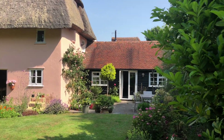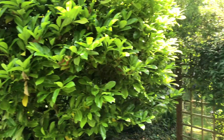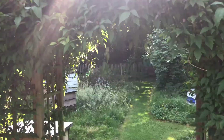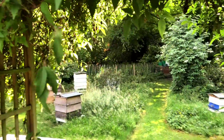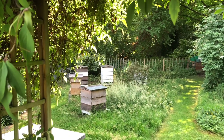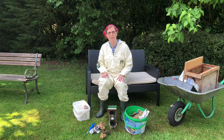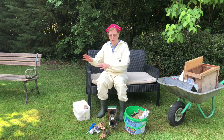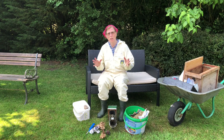We're at the most idyllic apiary setting you can imagine. We walked through this beautiful arch of clematis and there are the hives waiting for us. We'll start right at the basics for those who haven't done much beekeeping and then build up as we go through. So let's start at the very beginning.